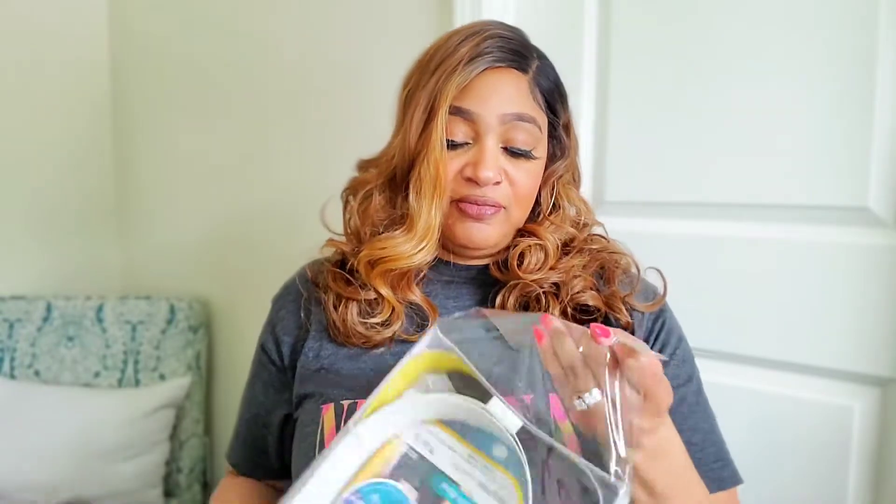Let me get her out of the package. I want to thank you guys for tuning in with me. All this trash out of the way — I understand why they package it the way they do, but geez.